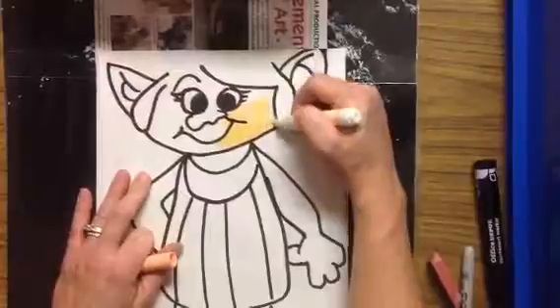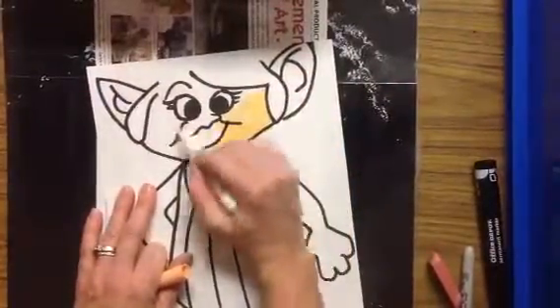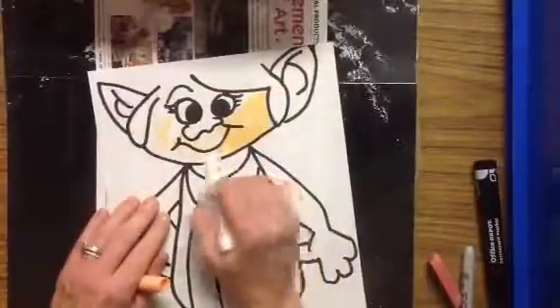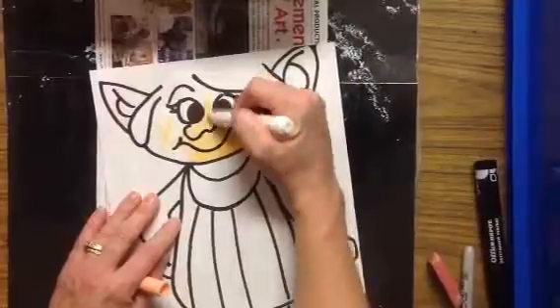With the marker, I am trying to fill in those shapes really nicely. I'm not rushing and missing a bunch of white spots. I'm going to add this color with the marker and do my very, very best work.